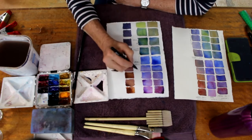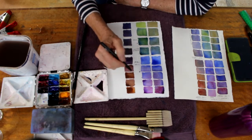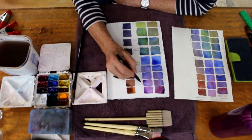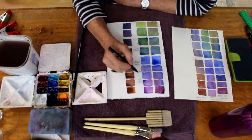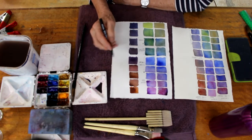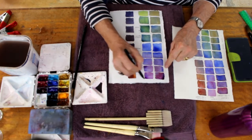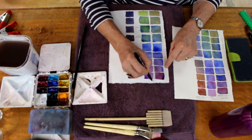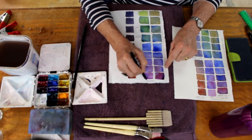Cool blues which are the greens, warm blues which go to the purples, and warm and cool greys. I hope this has been really helpful to you. If you decide that you want to mix your own colours, you can experiment with as many different colours as you like — stick to three primaries, which are the colours that can't be produced by mixing, like cobalt blue or ultramarine.